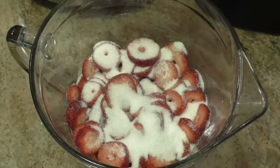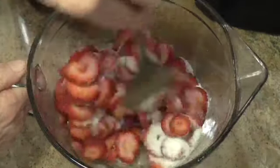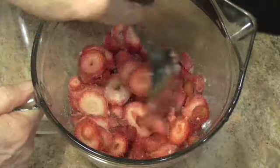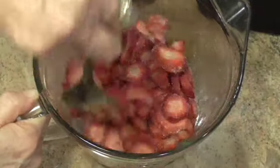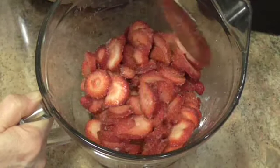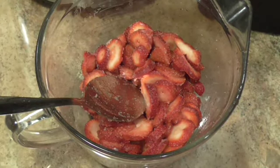Then I'm going to just take a spoon and stir them so that I get all this sugar evenly distributed. And I'm going to cover it and I'm going to let it sit about 30 minutes, and then I'll bring you back.